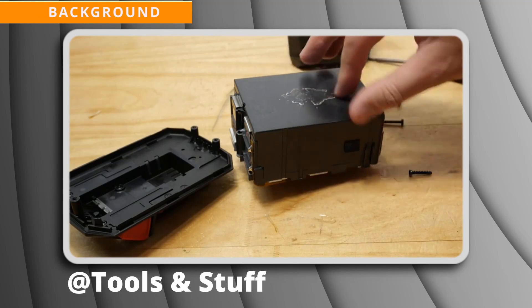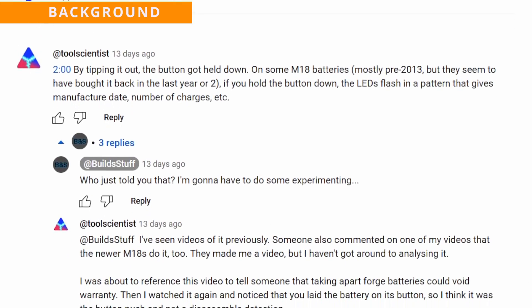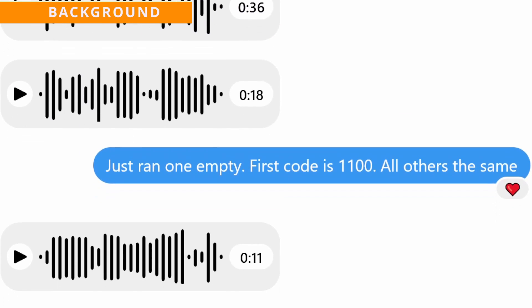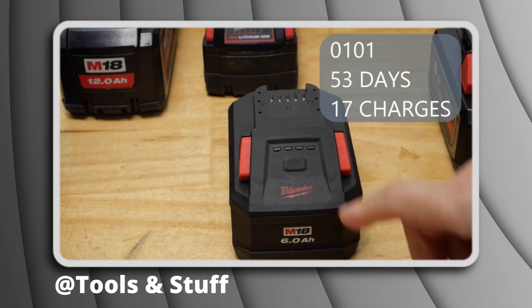This video came about because of a Tools and Stuff video where he accidentally triggered this diagnostic mode. After I left a comment about that, he sent me some codes from his other batteries and in the space of an evening we'd figured most of it out. He has a brand new state of the art forge battery with some interesting codes, so make sure to check out his video.